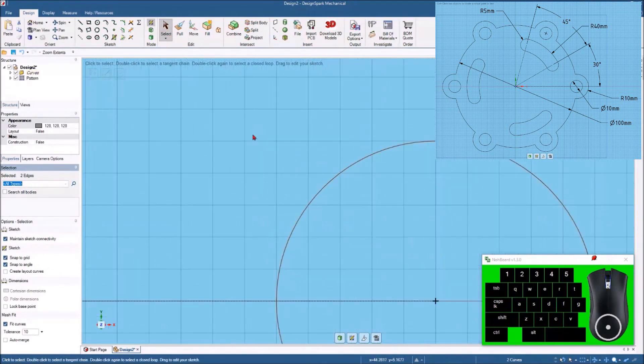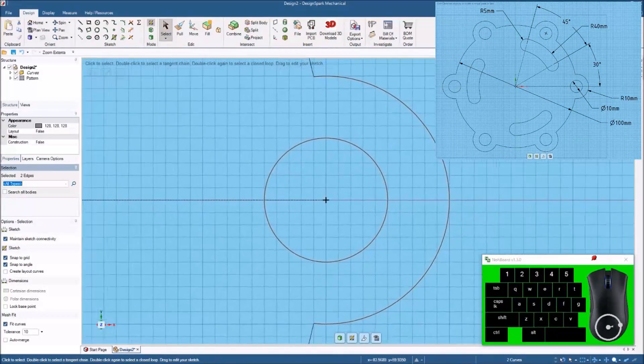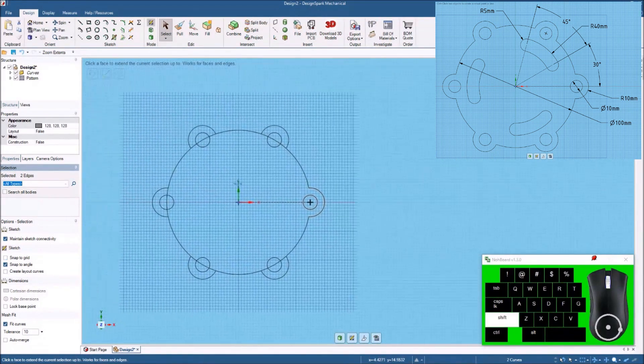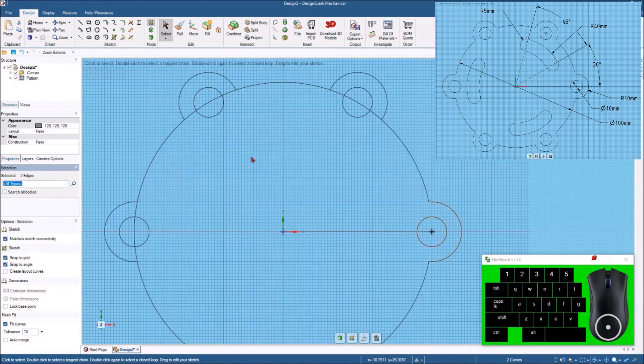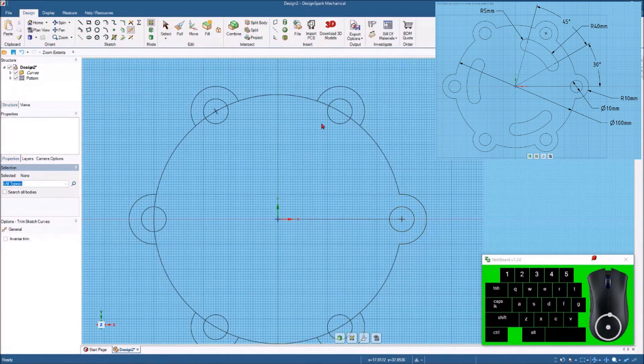It has now drawn all six holes. Now I've got my six holes 60 degrees apart — six times 60 is 360, which is how many degrees there are in a circle, so we know that's correct. I'll come back up here to the trim away tool again — the letter T — and get rid of these lines that are in the way.